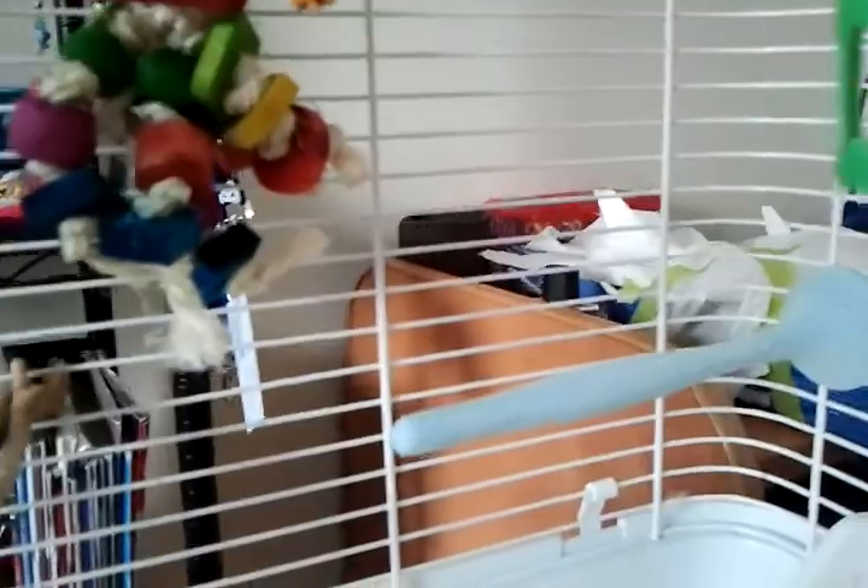Cuttlebone — they're really good, they like to chew on them. Some nice perches; I have a sand one and a real wood one, those are good to have. A bird bath, obviously food, some veggies — I have a carrot down there — and some toys. They love their mirror.